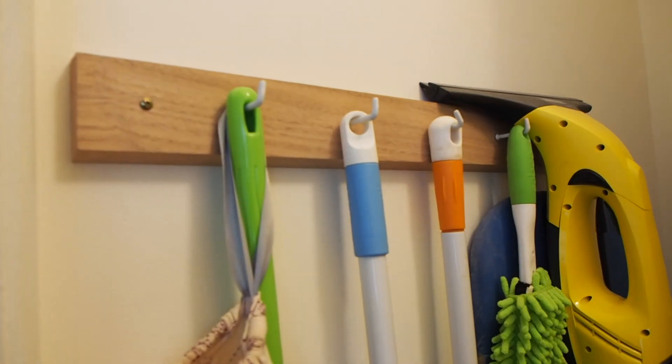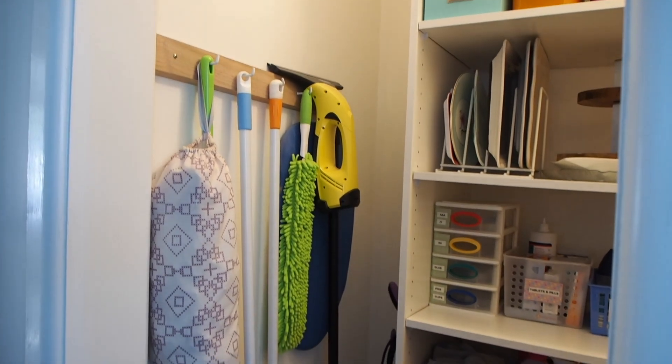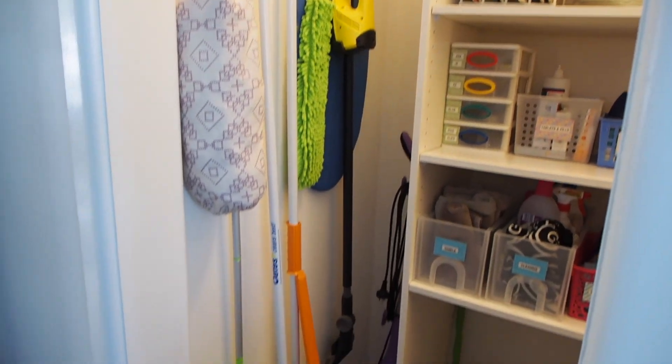Directly on the left here is where my husband created this hook system. I've got the small ironing board, the broom, the mop, and the window cleaner all hanging there.